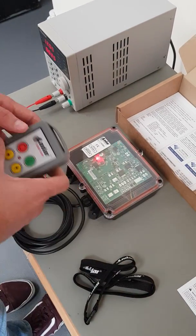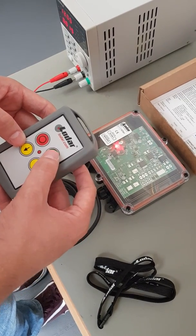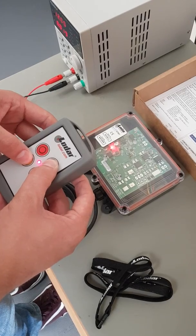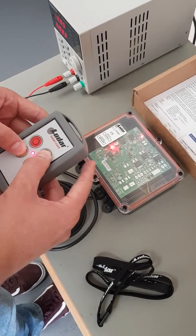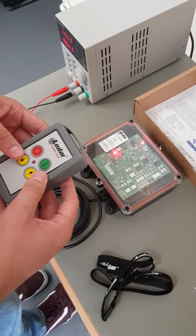The fault light is now flashing. Hold down the green button and the button underneath the red for around five seconds. The fault light stops flashing and switches over to the set light, indicating that your transmitter is now set to your receiver.